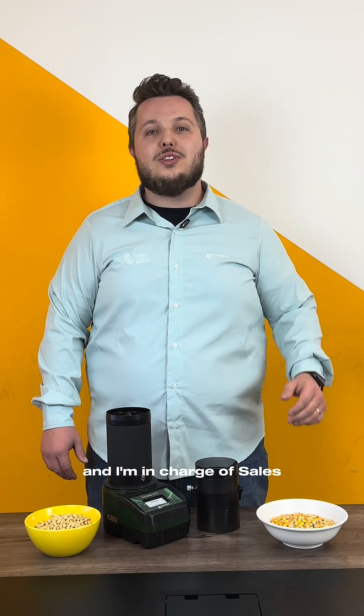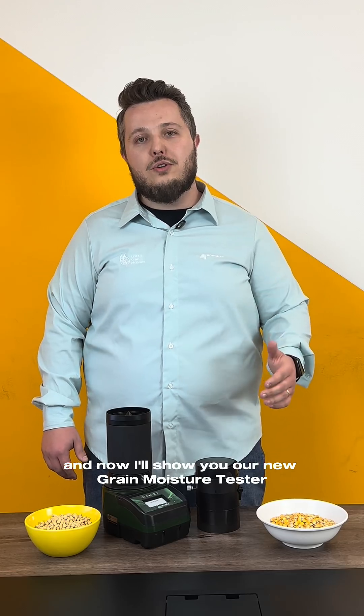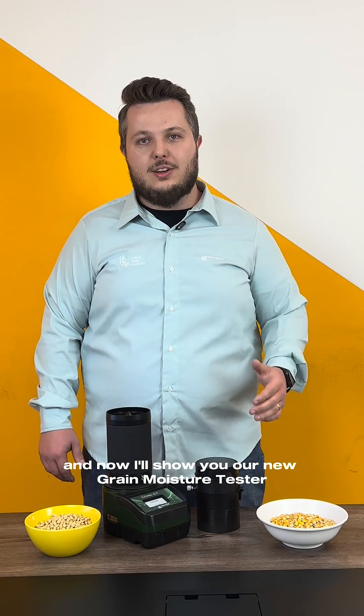Hello, I'm Luis and I'm in charge of the sales department of United Grain Moisture, and now I will show you our new Grain Moisture Tester, the Motonko Connect.